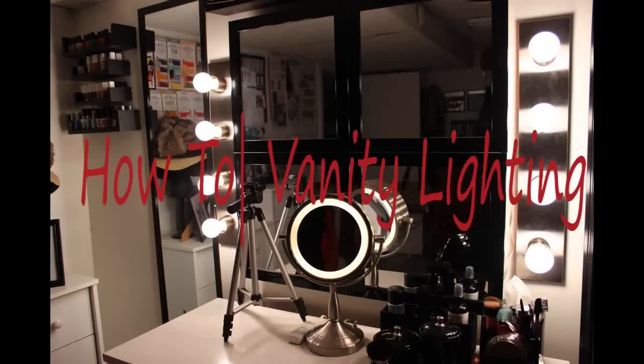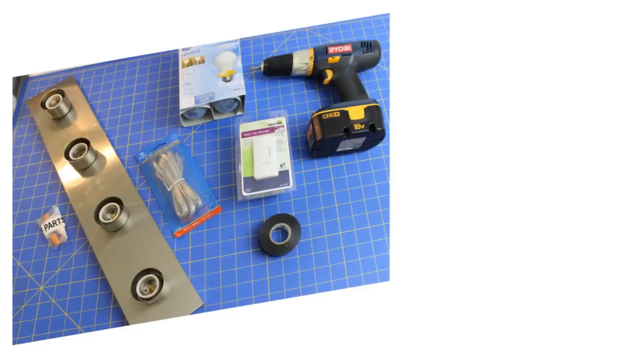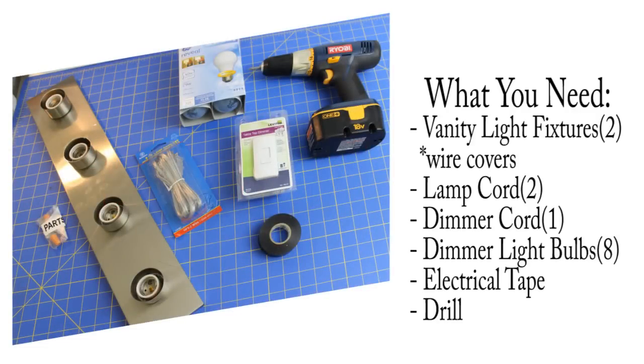All right everyone, just want to share some easy tips on your own vanity lighting. The tools that you're going to need: vanity light fixtures — I have two of them, most people usually use three, one on each side and one at the top, but two is fine for me. It comes with wire covers as part of the kit.